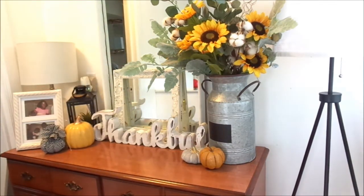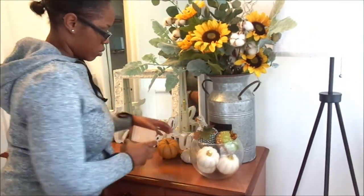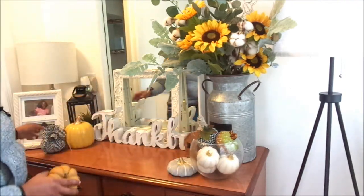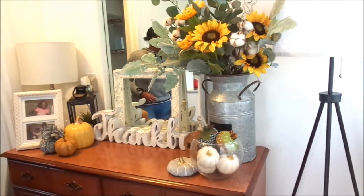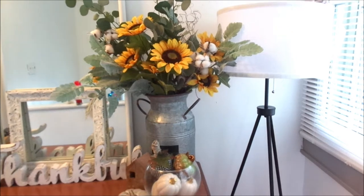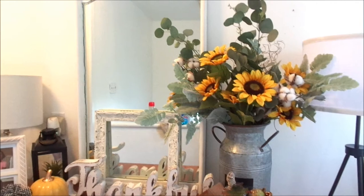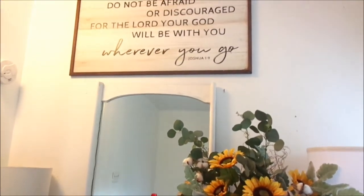My color for the fall season is yellow — gingham, plaid. I love that white, light and airy look, and yellow is my favorite color. I wanted to keep the same color palette I used in the summertime because I didn't want to go out and buy different colors for fall. I just wanted to keep it light and airy, and I think it goes so well with all my decor.